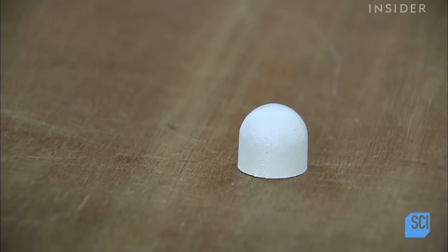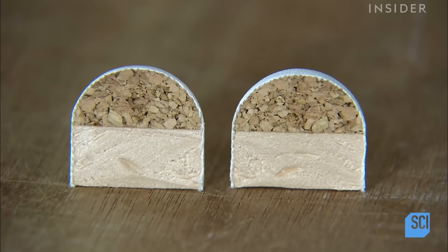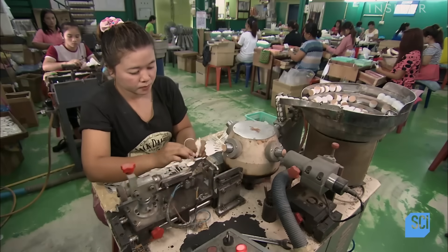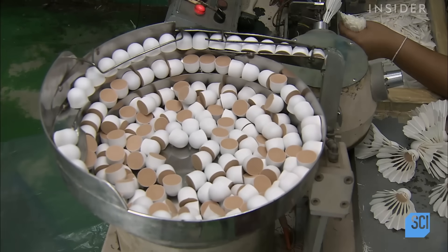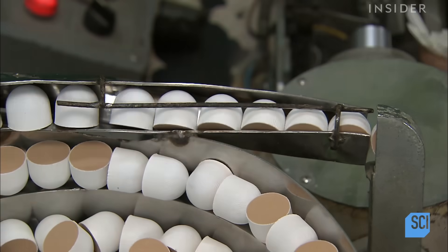The tips of these shuttlecocks are made of cork and synthetic foam covered with white leather. It's time to start assembling the shuttlecocks. Each shuttlecock must have exactly 16 feathers, which must all be precisely the same length.